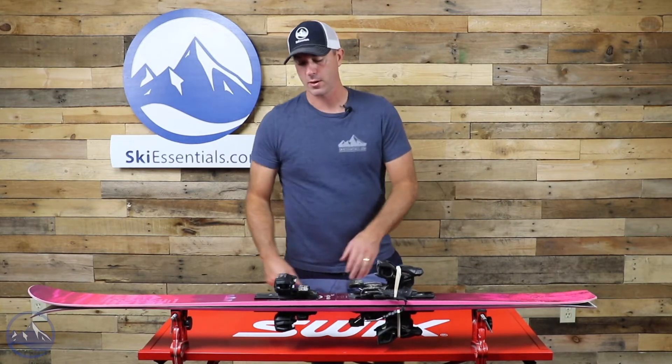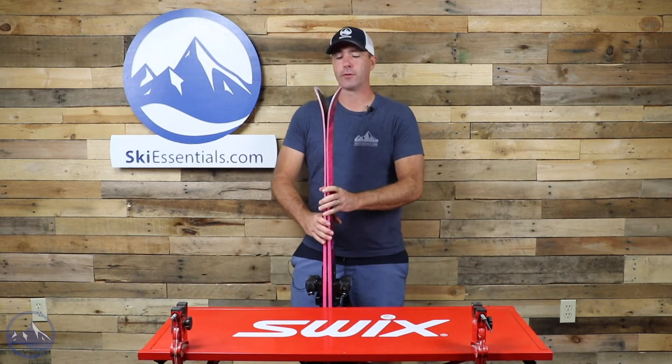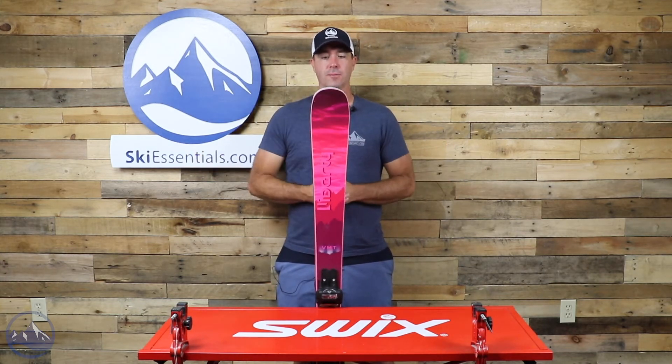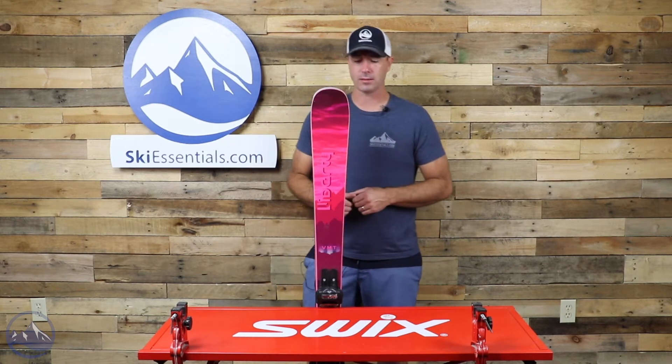We do get some positive camber underfoot with about 10% tip rocker. There's very minimal taper — the edges go right out to the very tips of the ski, which makes a long, effective edge and adds to that smooth ride.